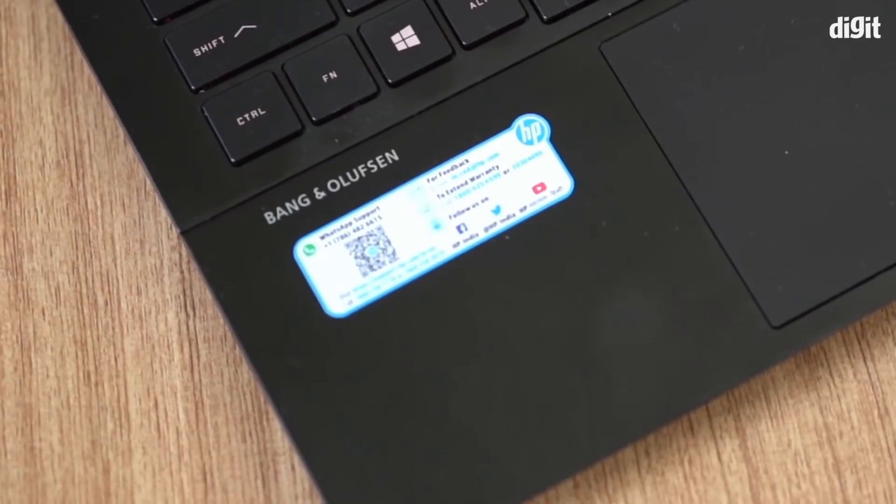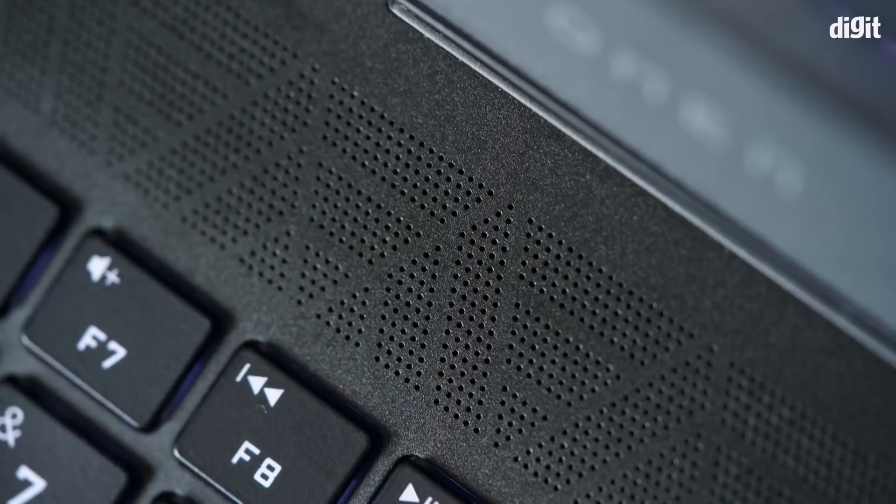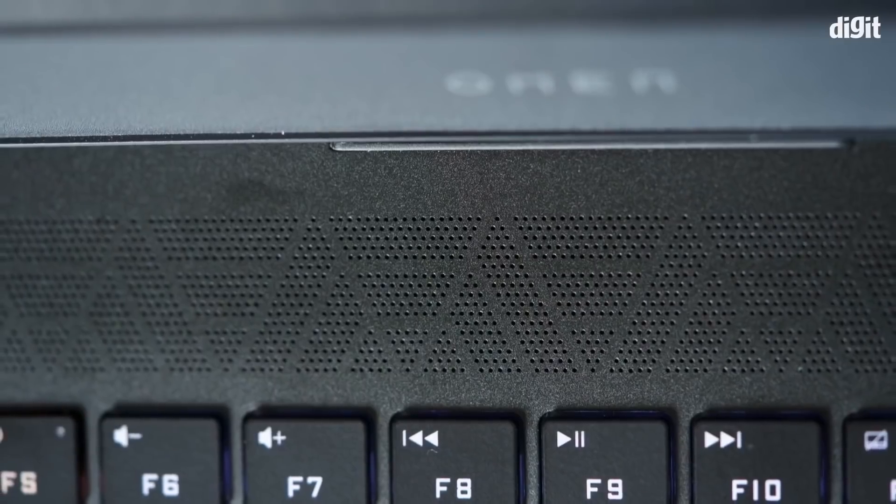The speakers on the Omen 15 are Bang & Olufsen-tuned and are laid out under the grille on top, which is a non-descript placement — at first glance you'd wonder where the speakers are. They're loud and pretty good for vocals and light music, but heavy metal and action movies are not going to work well. Dialogue can suffer, and if you're gaming on the speakers it's advisable to just use headphones instead. If you need to make out finer details — enemy positioning or a nice soundtrack — you'll have to strain your ears a little, but the sound is actually better than expected.